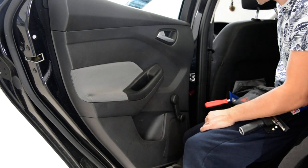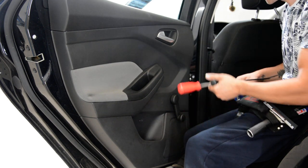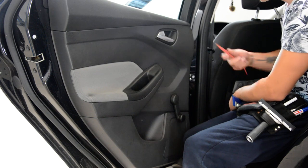First you will need a Torx T20 screwdriver, a flat small head, and a plastic removal tool.